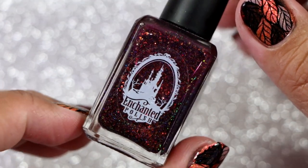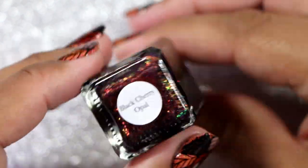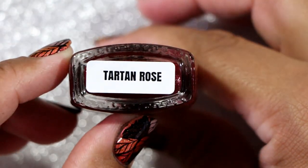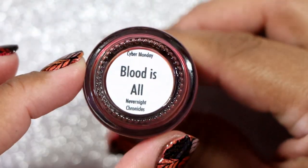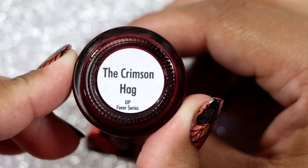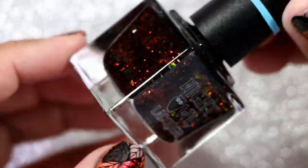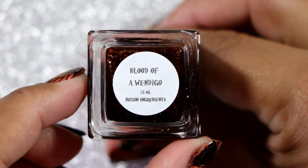This is Enchanted Polish in Black Cherry Opal. Next we have Colores de Carol in Slapis Tie. We have Blush Lacquer in Tartan Rose — I did receive this for PR. This is Bees Knees Lacquer in Blood Is All, and I did purchase this. Next we have the Crimson Hog and Hag — I believe I got this in PR but could have purchased it. Night Owl Lacquer in And Now I'm a Wizard — the base may not be red, but I feel like this leans red to me. Night Owl Lacquer in Blood of a Wendigo.